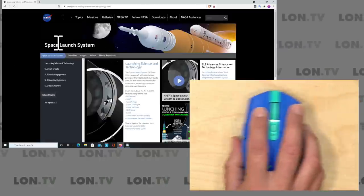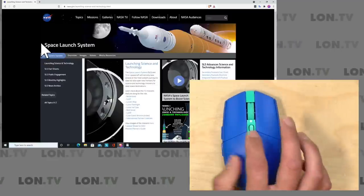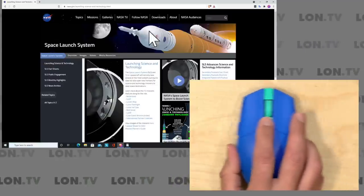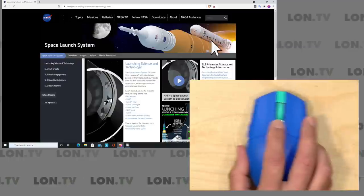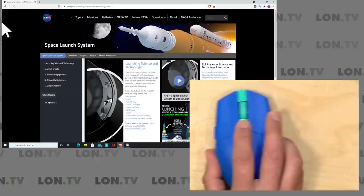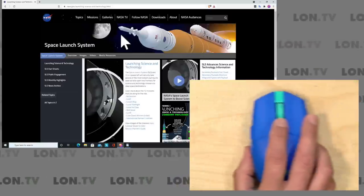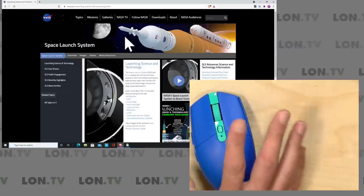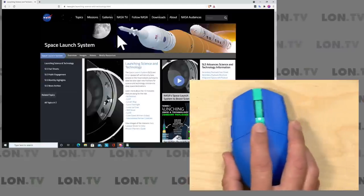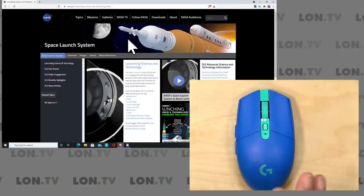You're probably noticing I'm making a lot of movement to get very little movement on screen, but if I push down the DPI button, that adjusts the sensitivity — the mouse is moving a little faster. Push the button again, it goes faster still, and another press brings us back to where we started. So you can adjust sensitivity on the fly without jumping into any control panels, and as a basic mouse it works just fine. But let's take a look at the G-Hub software and see how we can customize its functionality.